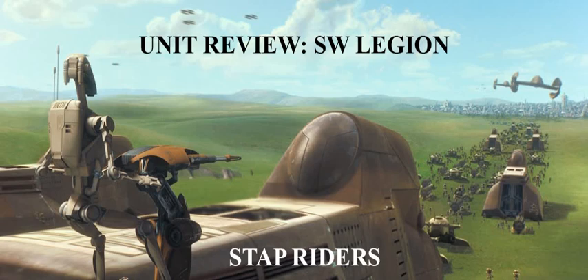Unfortunately, the Stap Riders are just too fragile to do that — if you attempt it, they're probably going to get killed very fast. And if they were cheaper I'd say go for it, but with the Comms Jammer that brings them up to 78 points, and I don't think jamming your enemy's comms for just one turn is going to be worth it.